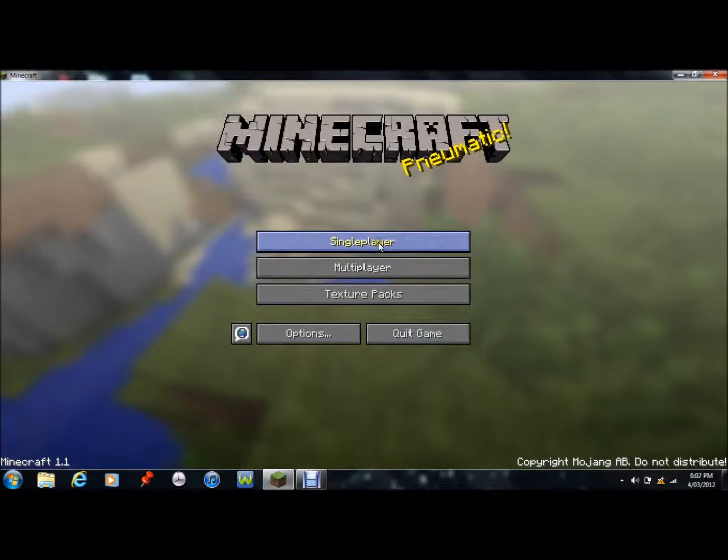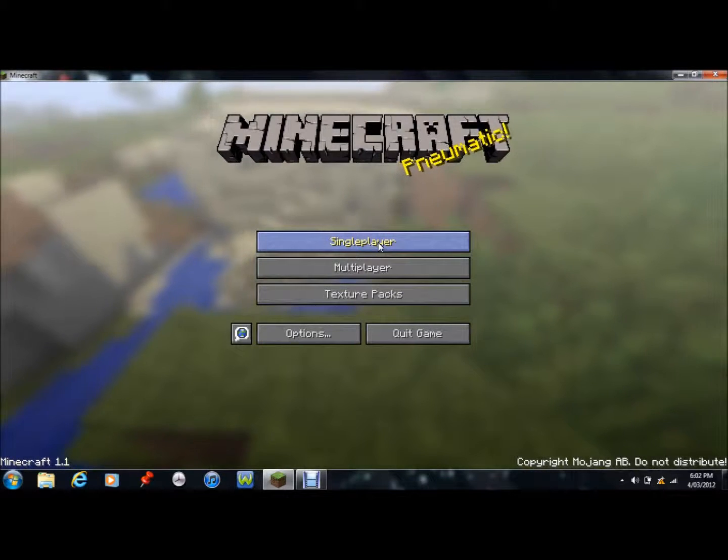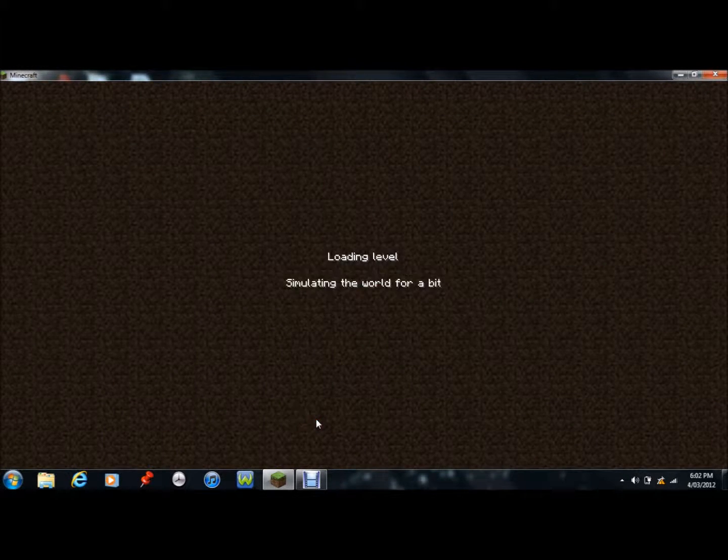Hi guys, what's up? It's the Minecraft vid for you again, and I'm showing you how to make armor.